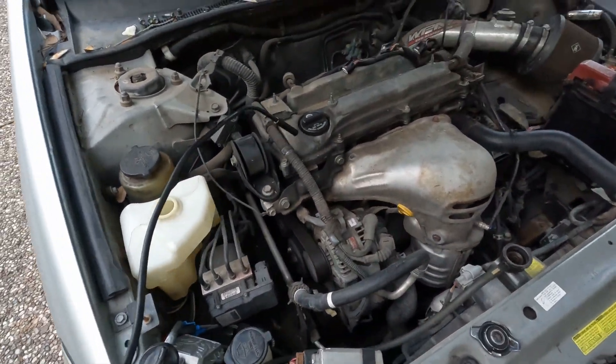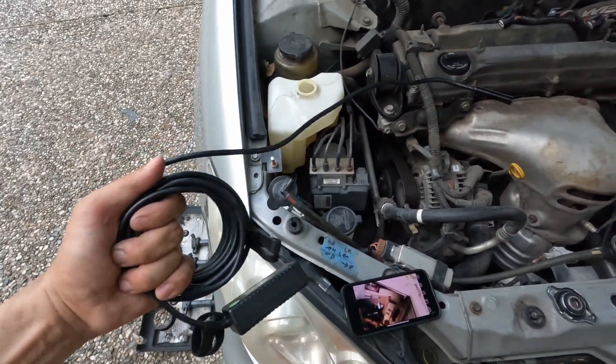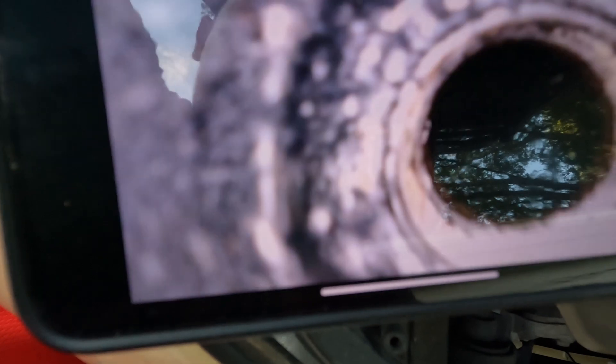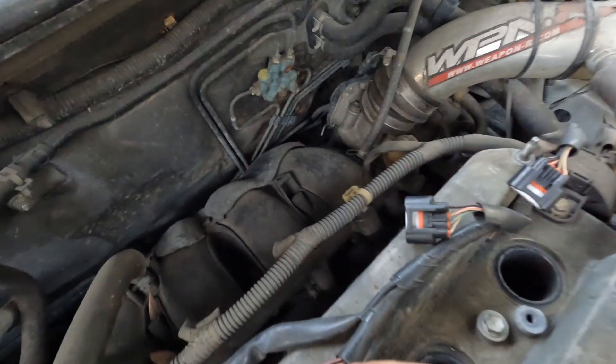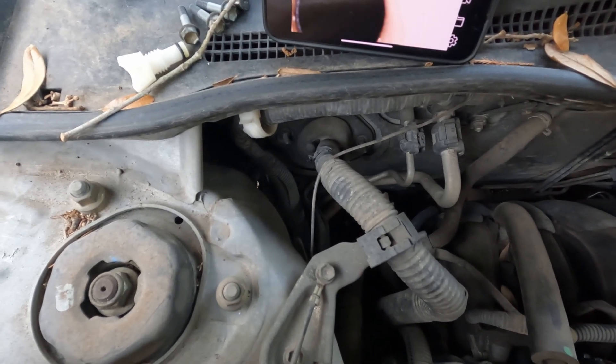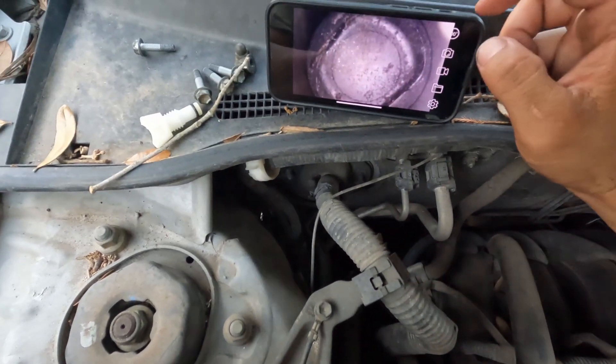Now I've got the spark plugs out. I'm going to use my borescope to look inside the engine — I'll leave the link in the description below; I got this on Amazon, it's a really good cheap borescope. I'm going to stick the borescope in, and you can see it on the phone. It's pretty cool — stick it in the hole and then take a picture of it.